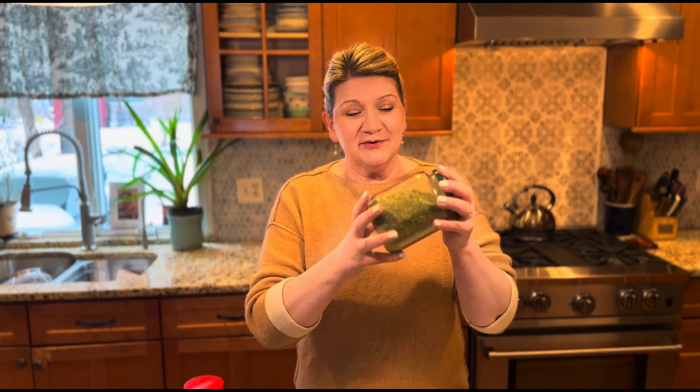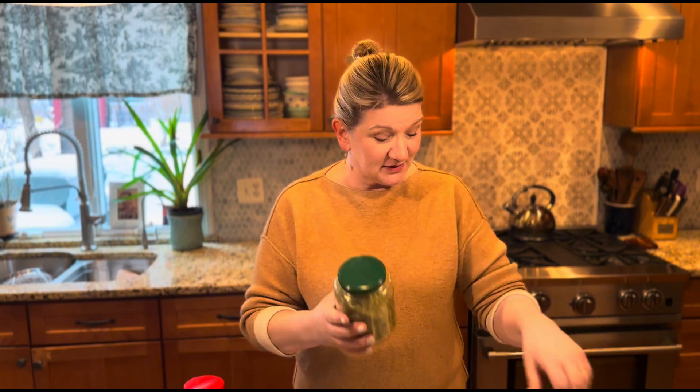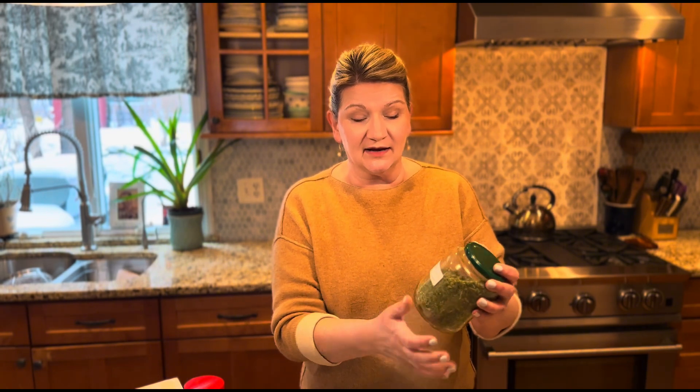My beautiful oregano is ready for storage. As always I need to label it — I'm just using a regular label and I write 'oregano, freeze dried' and the year I made it. It's going to go in my kitchen cupboard and I'm going to be cooking with this. This can be used for medicinal purposes obviously, but this particular batch is going to be for my kitchen.